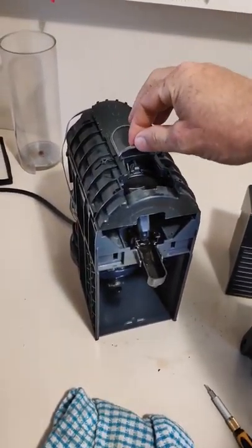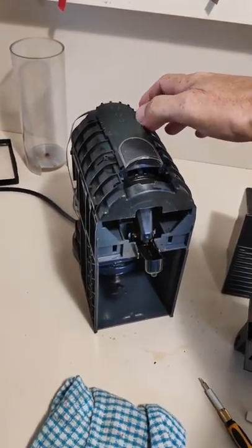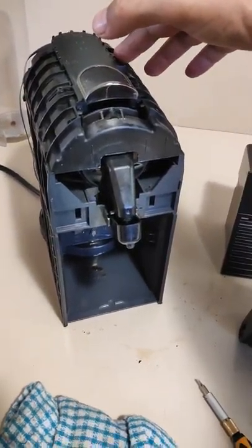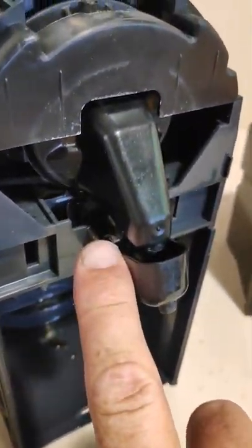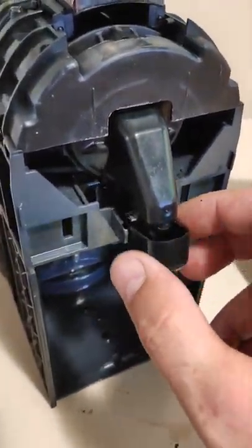Just give it a second or two, then pull that forwards and that'll push everything to the front. You can see these two pins — these pins can break off. You might need to make a piece of plastic for that; I've made another video for that.